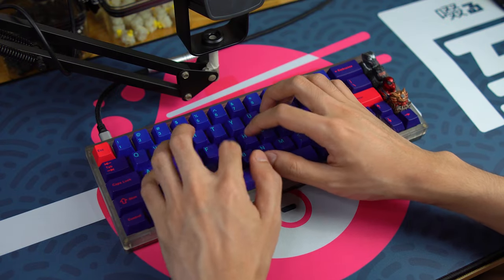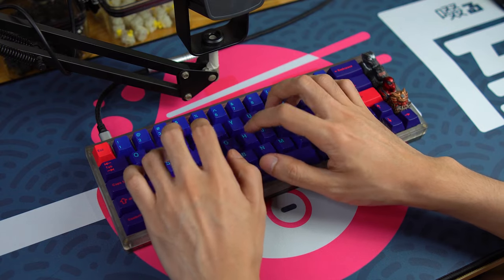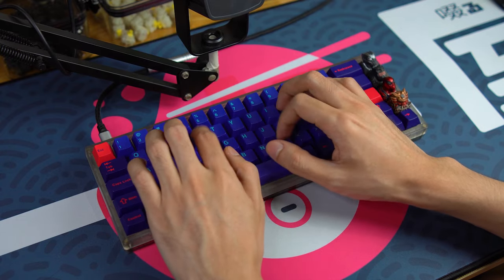For all of the comparisons in this video, we'll be using the R1 KBD67 Lite, completely stock, no mods, with GMK Laser.